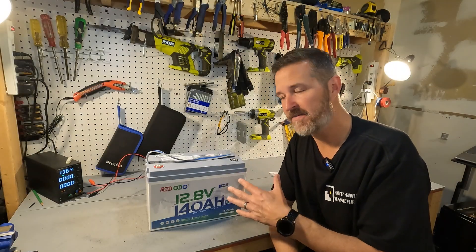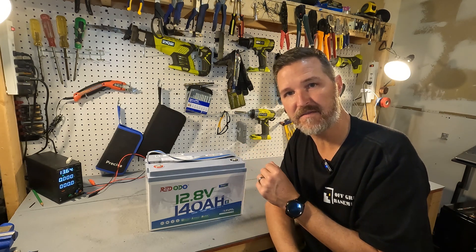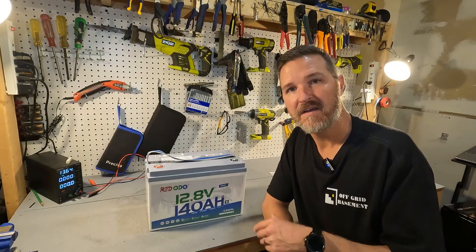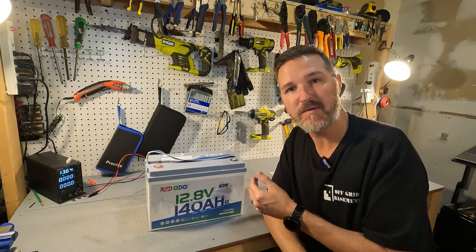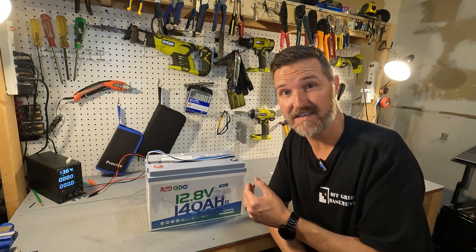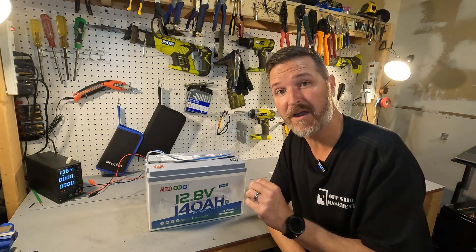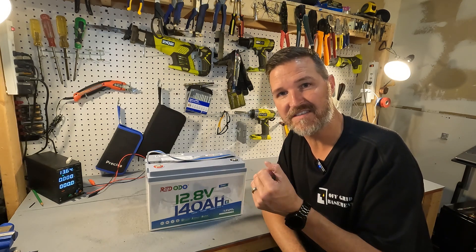Now that you've unpackaged your battery and know it's in working order, you want to go ahead and charge it up — to 140 percent. I'm just kidding! After you receive your battery and know it's in working order, go ahead and charge it to 100 percent, and then if you have the ability, do a discharge test. I'm going to charge this up to 100 percent — which is 140 amp hours — and then do a discharge test to make sure we are getting the 140 amp hours we paid for. I'll get those results to you in just a second.